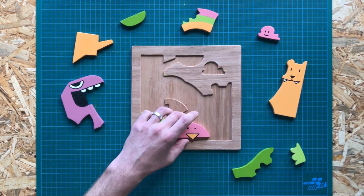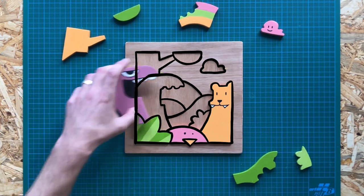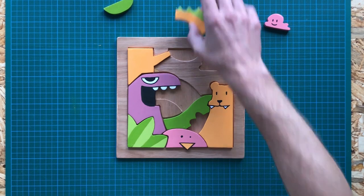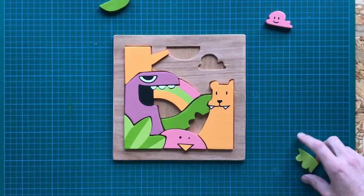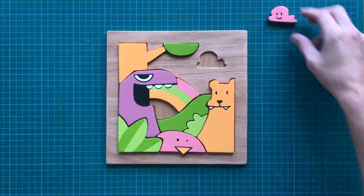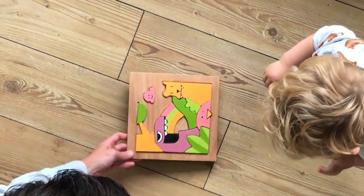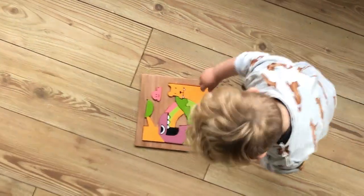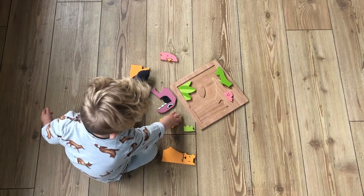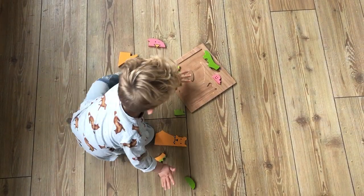I would normally use thick black lines to define the shapes in my artwork, but in this case I don't think it really needs outlines. There's a lot of contrast in the colors already, and the margins between the pieces already create a pretty clear distinction. It also just looks a lot friendlier this way. And now for the ultimate toddler test... okay, maybe we'll try this again in a few months.